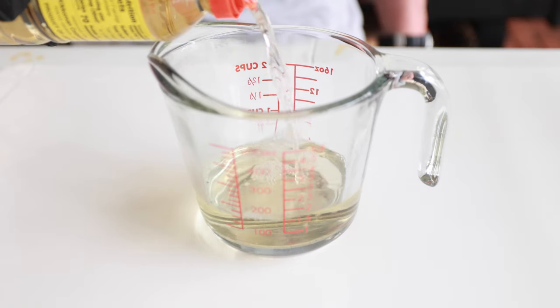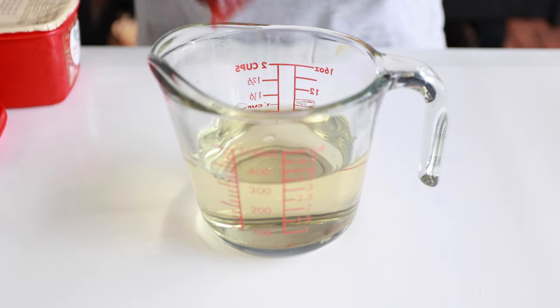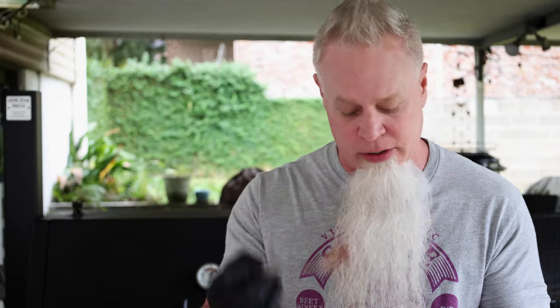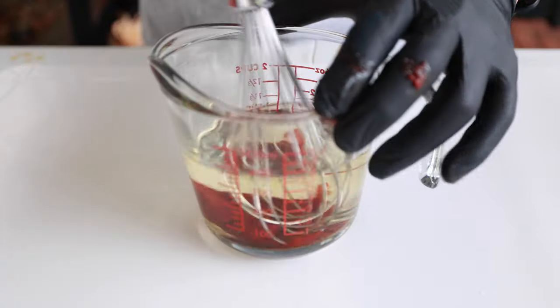We're going to start out with 10 ounces of mirin. Next up we're going to go in with our gochujang - a pretty good hefty spoonful of that. The measurements are up to your liking; I'm just doing a heaping tablespoon. Before we put the soy sauce in, I'm going to give this a mix so we can see what we're doing, because once we put that soy sauce in there it's going to turn real dark and we won't be able to see anything.